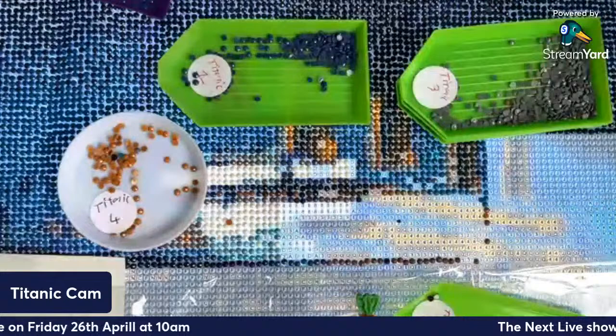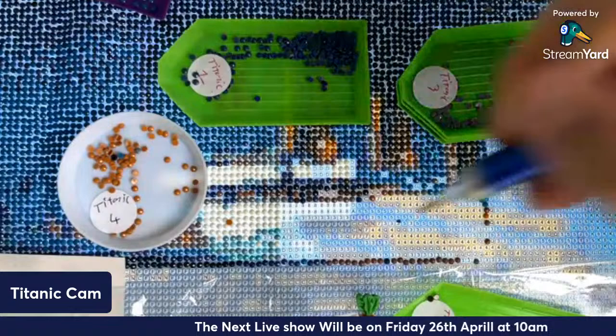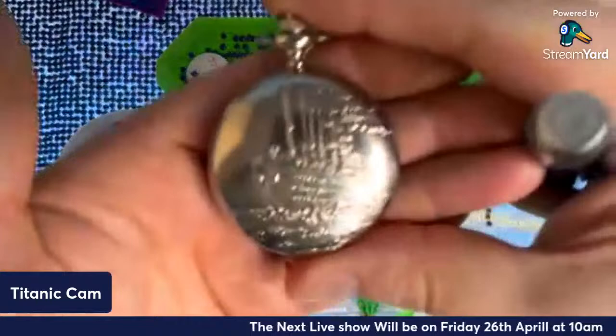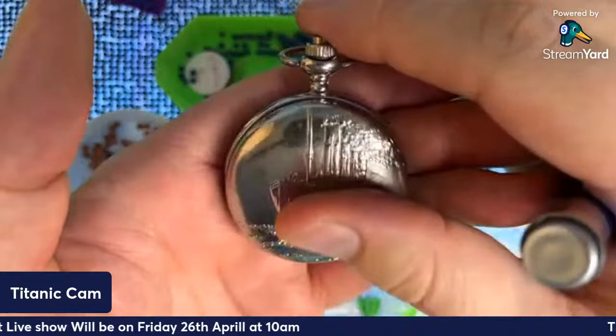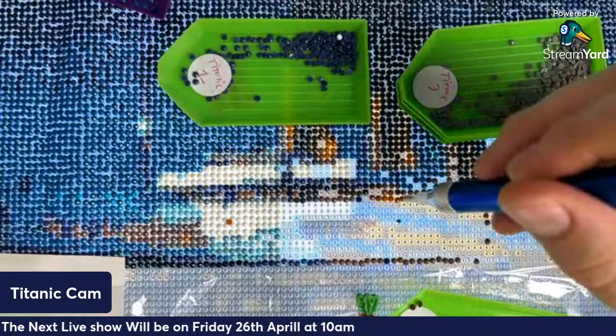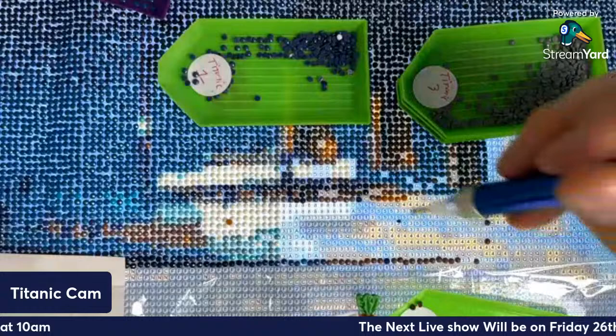That's the worst! I think this is probably like the lights, isn't it. I'm a big fan of Titanic — see, I've got this gorgeous pocket watch. It came from a collection but they no longer do that one — I'd love for it to come back out again. I've been really enjoying this painting.